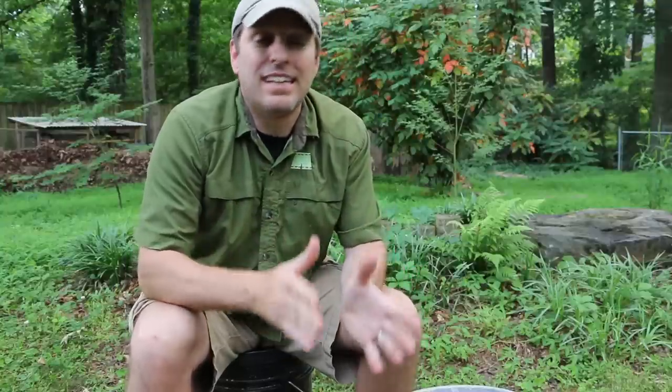Hi, it's Tom from Green Shorts DIY. Today I want to show you how you can make what I think is the simplest and least expensive worm composting bin out there. I call it the two bucket worm composter, and I think I can do it in under 10 minutes. Stay tuned.